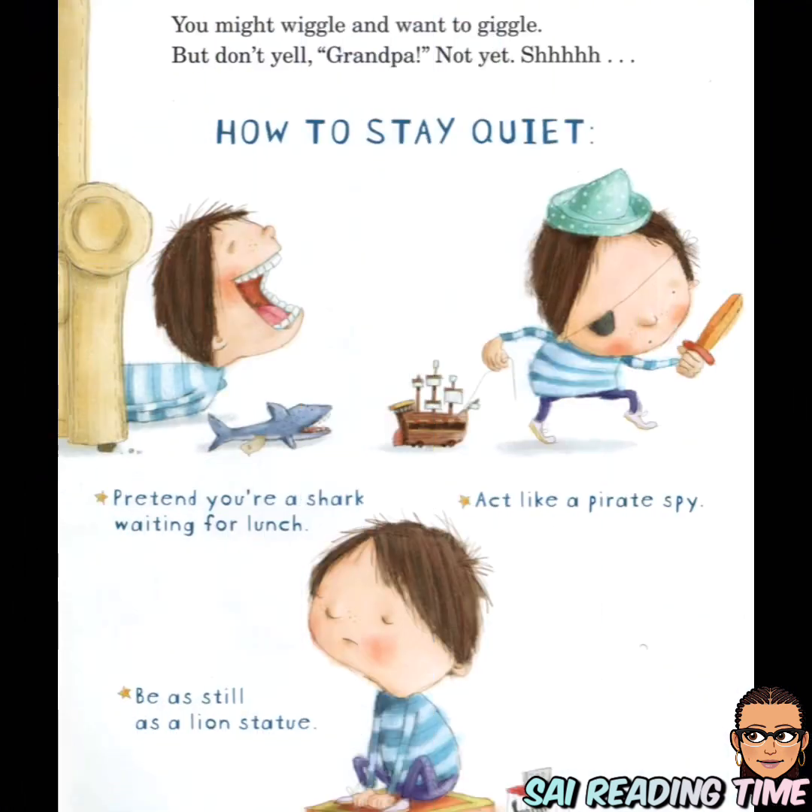You might want to wiggle and want to giggle, but don't. How to stay quiet: pretend you're a shark waiting for lunch, act like you're a pirate spy, be as still as a lion statue.